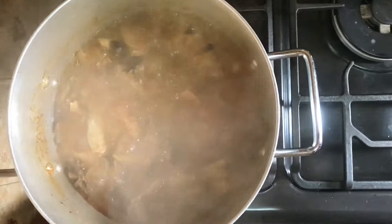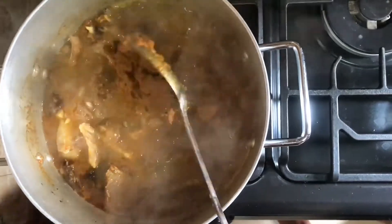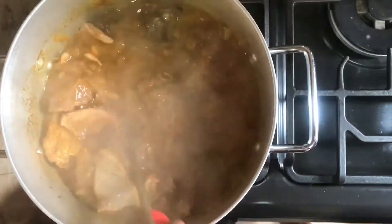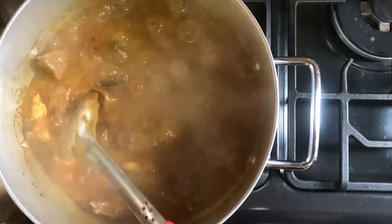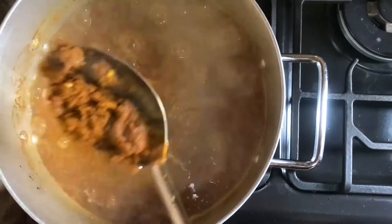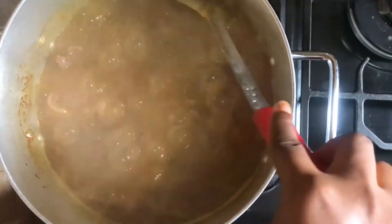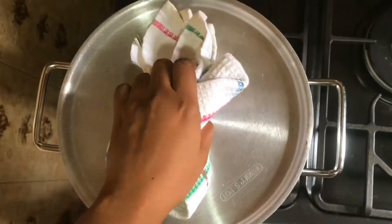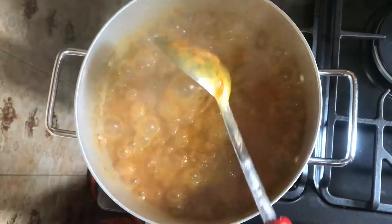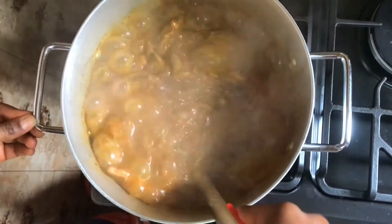I'll add the obono into the boiling soup stock now. I'll cover the pot and allow it to cook for about five more minutes. After some minutes I checked on the soup and it was ready.